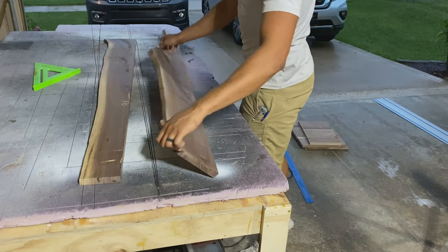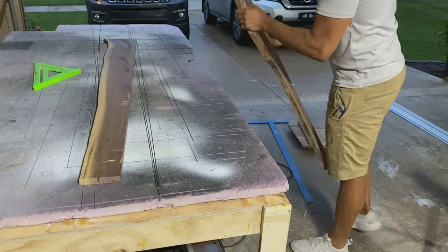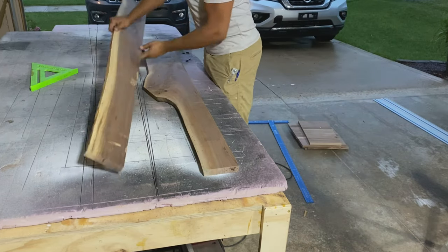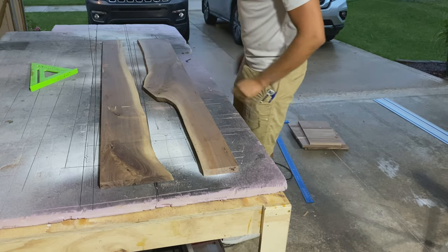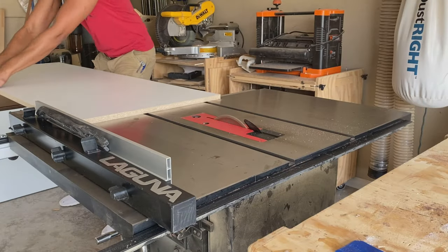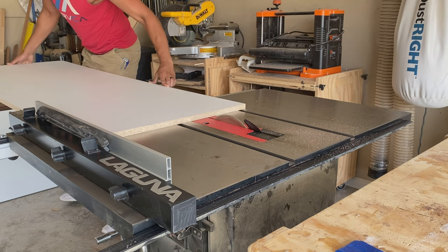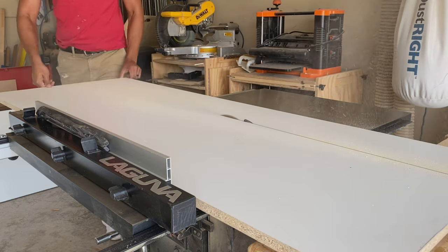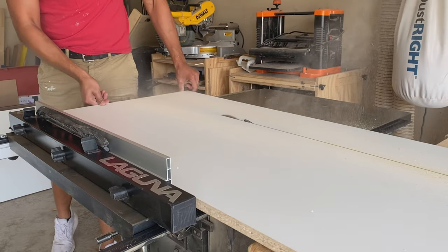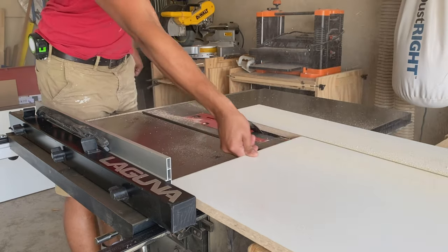Once we got the slab ripped down, I could flip the pieces inward and get an idea of what this river was going to look like — and that's when I started getting really excited. Now that the slab was ready to go, we could start working on our form for the epoxy pour. I'm using melamine here and was planning to use tuck tape as well as mold release to seal the edges.